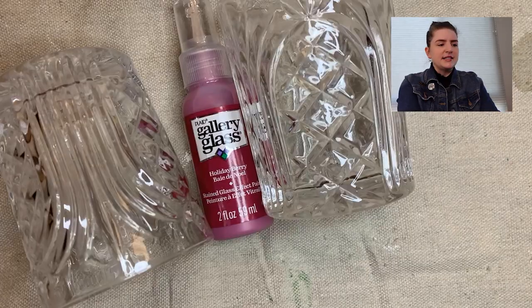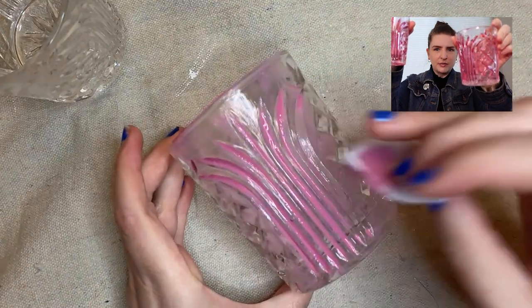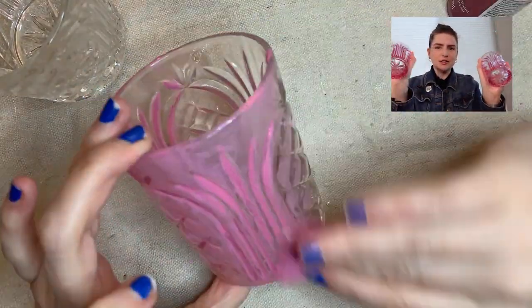I did paint some of the items — they kind of need a second coat, but once I realized that video wasn't going to happen that week, I just abandoned it. I'm going to show you what it looks like after one coat of stained glass paint. I did these two glasses in a light pink and I kind of want them to also be a little bit darker. I'm still debating it, so we'll come back to these.